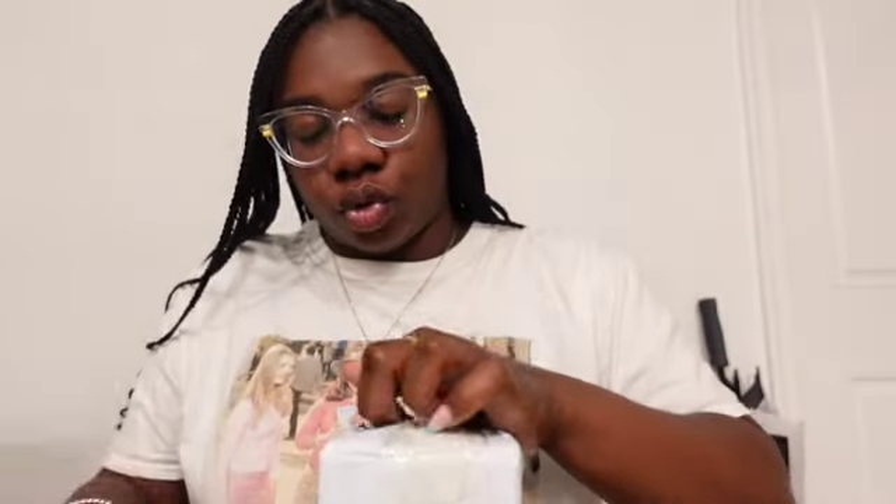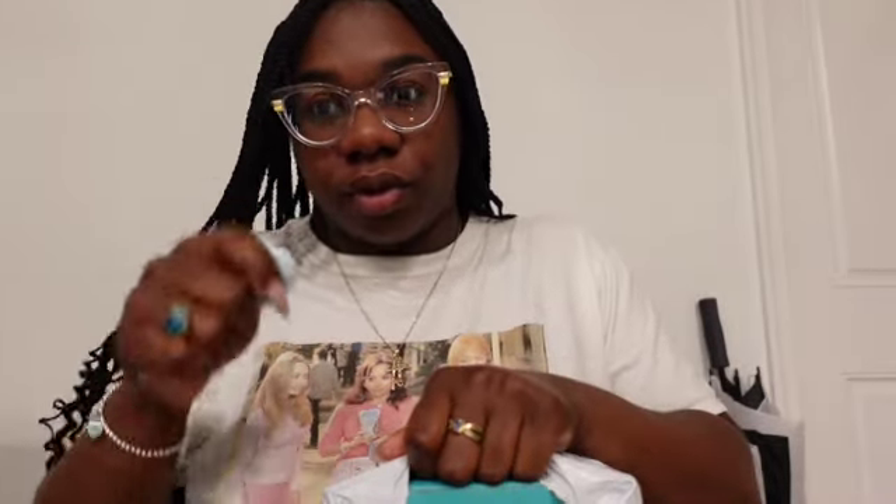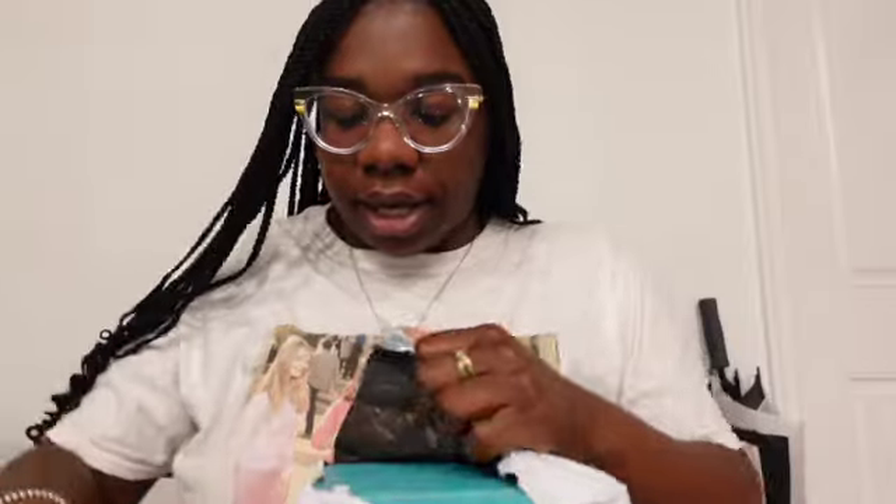I'm actually wearing one of the Firmoo glasses — you can probably see that in one of my previous videos. I just love unboxing new glasses from Firmoo; it's so refreshing. I love when I get the little package. I also got this cute little box opener that was so close to my face — it was from the dollar store, a whole set of three for a dollar, which is crazy.